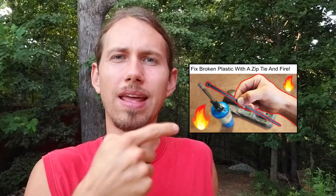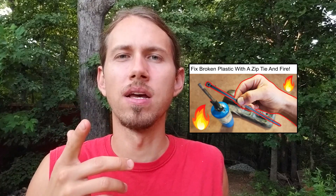Hey y'all, so I did this video a while back on how to fix broken plastics with a zip tie and fire. A lot of you guys left helpful comments and figured ways we could improve the technique. So I'm gonna go over a couple of those things, check out the broken plastic and see how it's held up. There are some tips I left out that could be helpful, so let's check it out.